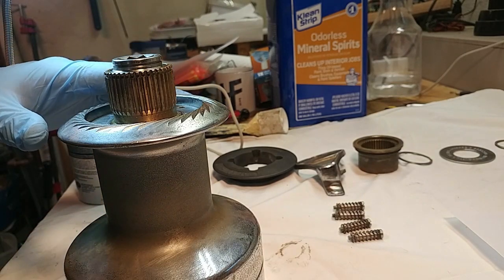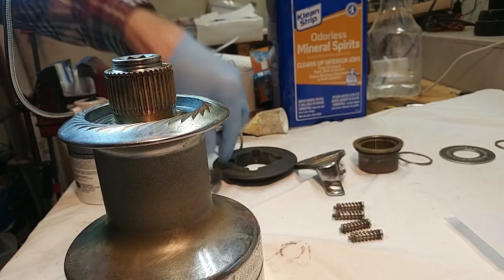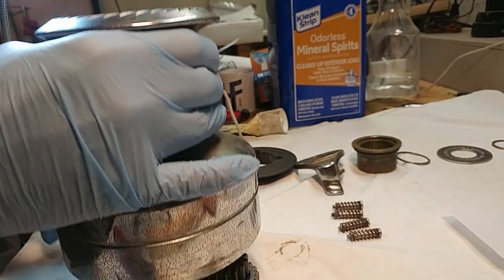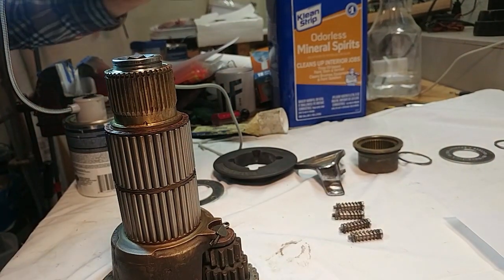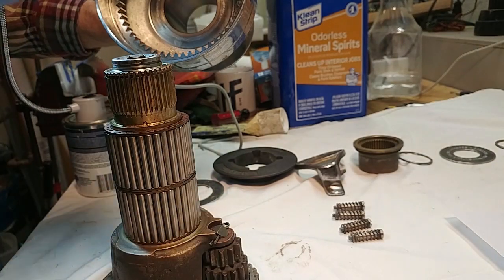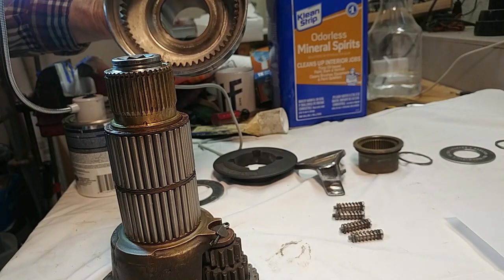Next up is this metal plate right here — it comes right off. And then the entire winch drum lifts off. One possibility when you lift the winch drum off is that one of these guys, or both of them, will be stuck in here. Just a warning: they might come out and then drop out after you're done.